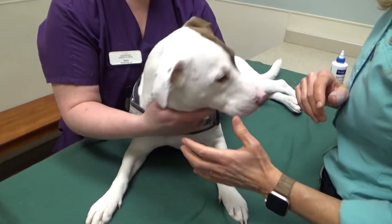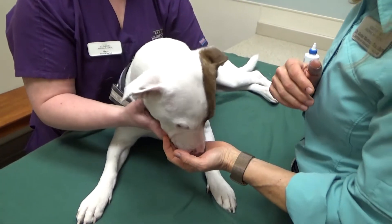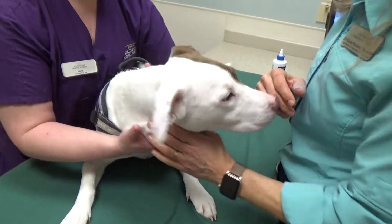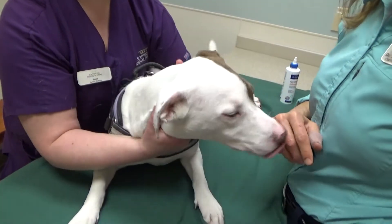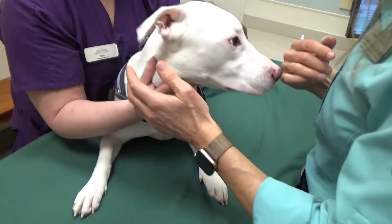Okay, so we're going to talk about cleaning ears. It's helpful if there are two of you — one to clean the ears and one to hold. We've got Gia up on the table because she's really good about being on the table, but you can do this on the floor. This is just to make it easier to videotape today.